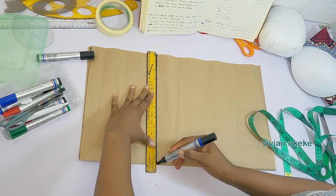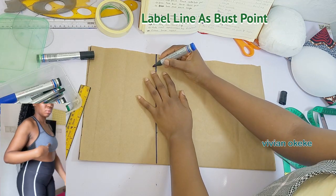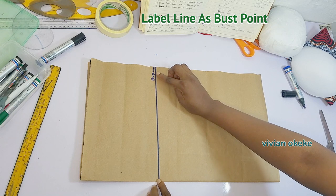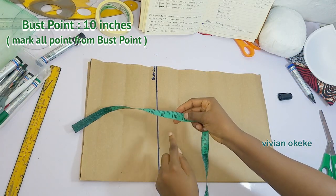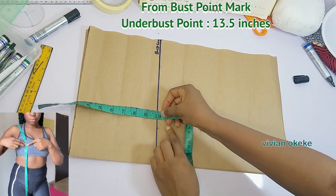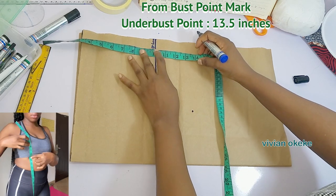Step two is to mark my vertical measurements. The first point is going to be the bust point, and this line will represent the bust point line. I have eliminated the chest and shoulder, and I have my bust point as the starting line — this is my nipple point line on the pattern paper. Because my bust point is 10 inches from my shoulder, I'm going to place 10 inches from that new line and go down to mark my underbust line.